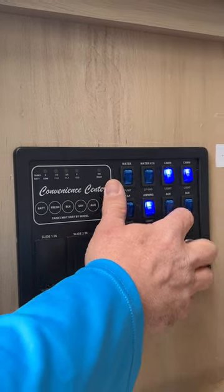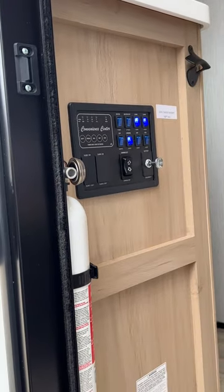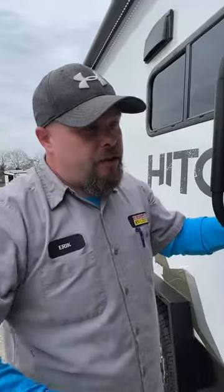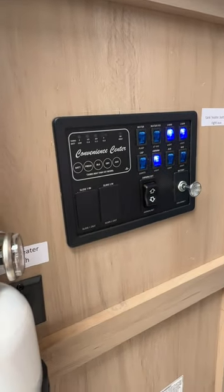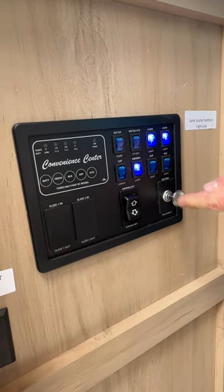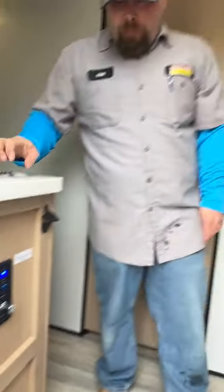The last auxiliary switch is for the tank heaters — once temperatures drop below a certain level, they kick on to keep the tanks from freezing. Be aware that if temperatures are in the low 20s or teens, they may struggle. The awning switch is here — I won't open it today as it's breezy; strong winds can damage the awning or the unit. The battery disconnect switch disconnects the battery when storing the camper so that nothing accidentally drains it.